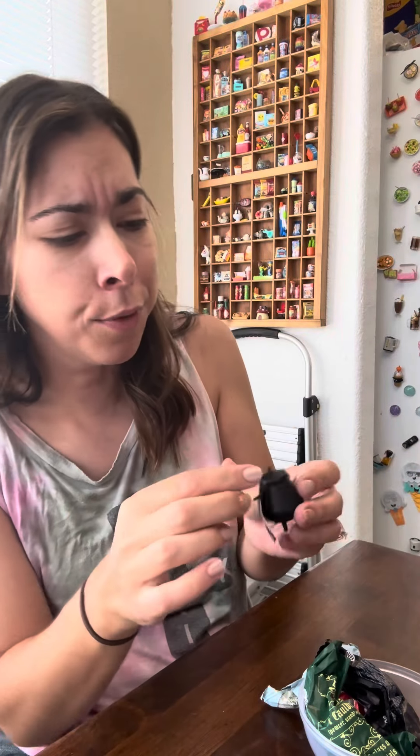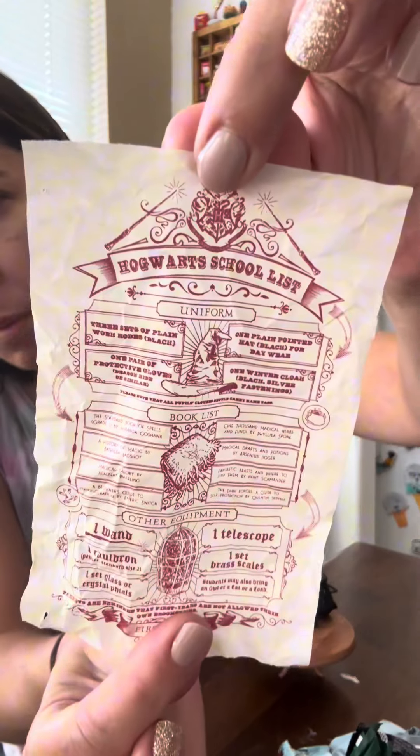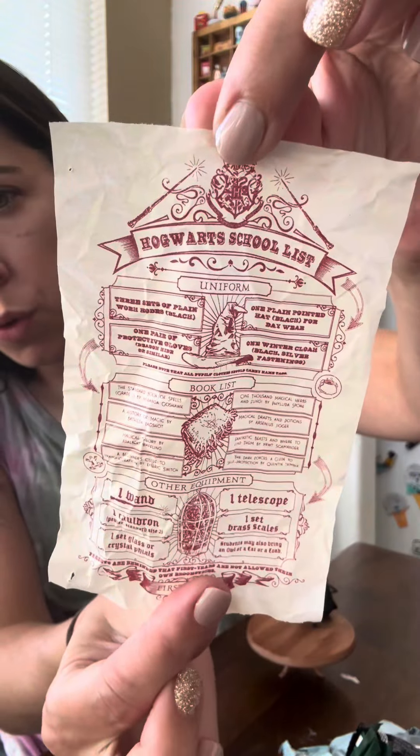Oh my gosh. This is the resin in a little tiny cauldron. And what it came wrapped in — a little Hogwarts school list. That's cute.